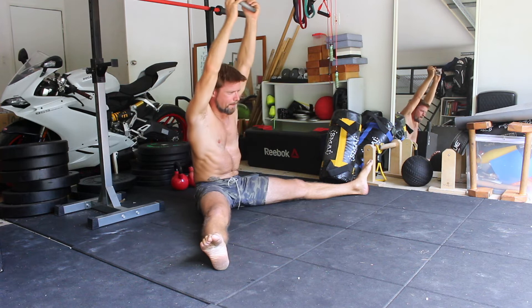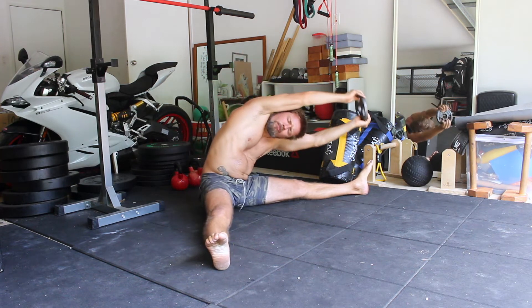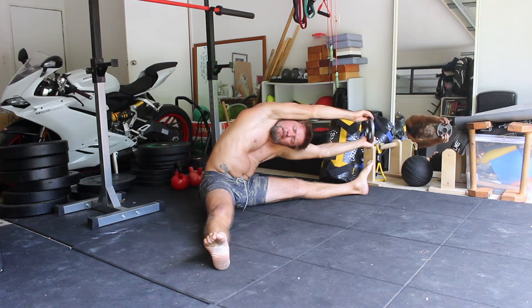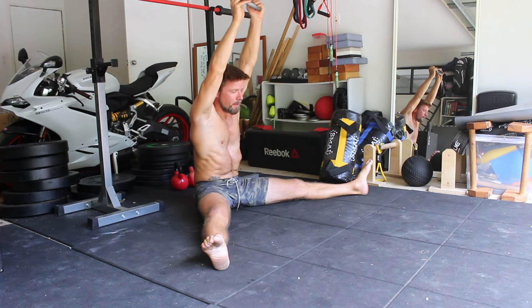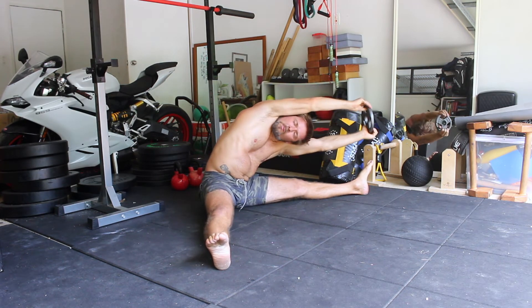When bending to the left, keep the spine long as you twist the torso slightly to the right and take the side of the torso towards the left quad. Keep pushing the weight away from the head and towards the toes as you move into a nice deep lateral bend.